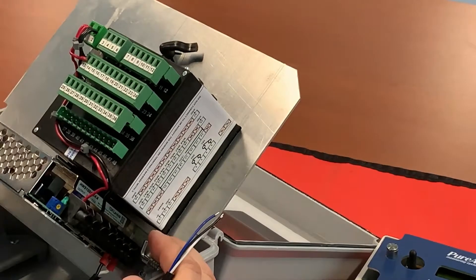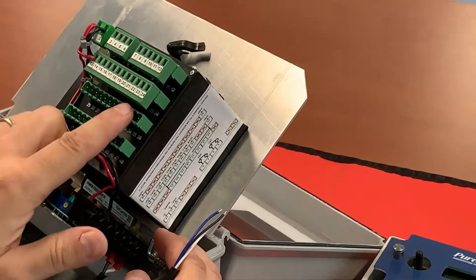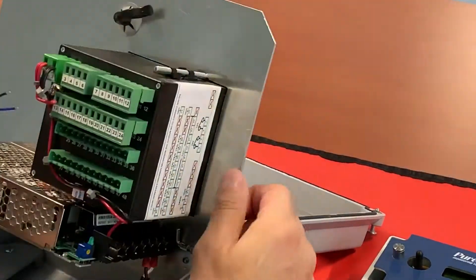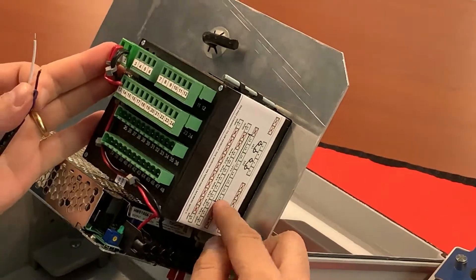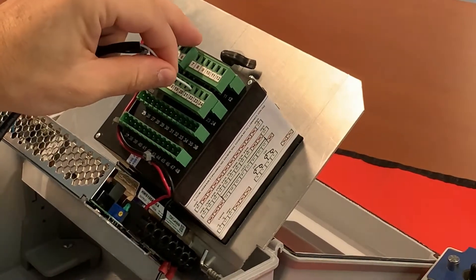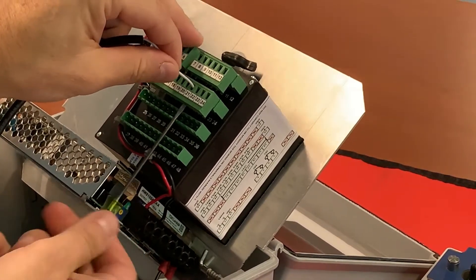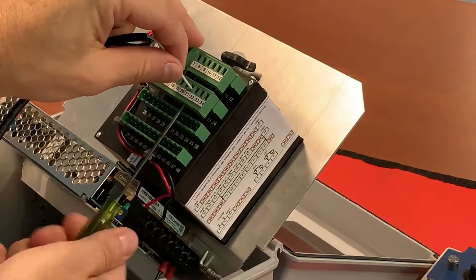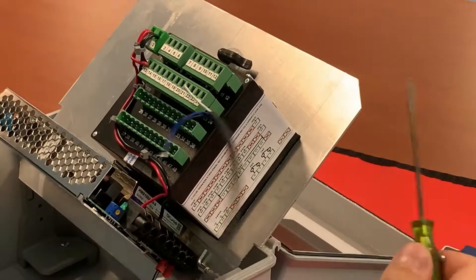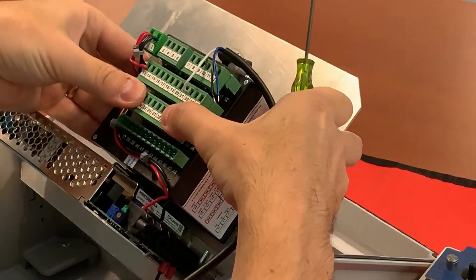You're going to have to remove both of these terminal strips to get to the lug in order to tighten it down to apply power. Your 24 volts is going to be coming off of number 21, so we'll go ahead and put that in there. Once you've got it tightened down, you can go ahead and put your terminal strip back in.